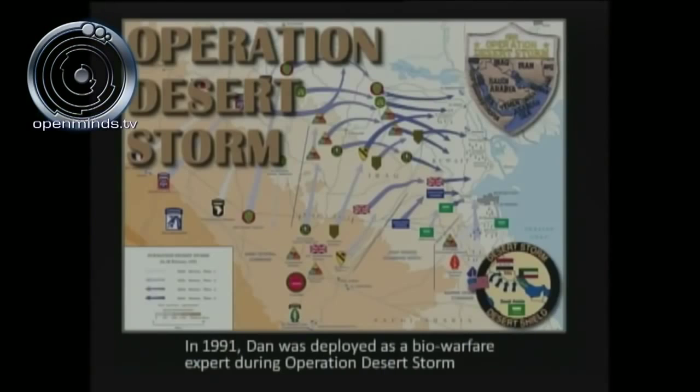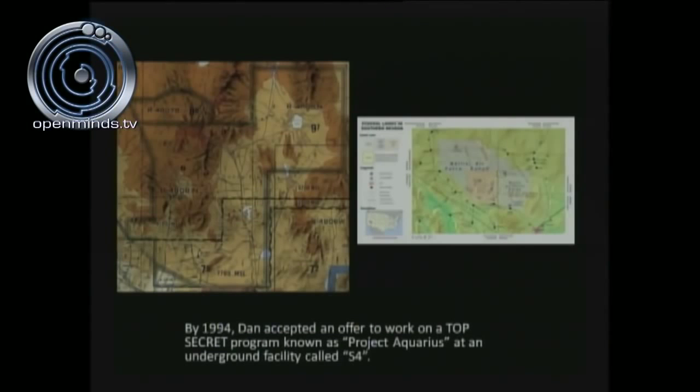In 1991, he was employed at Desert Storm as a biowarfare expert. In 1994, he received his Q clearance at S-4 and began working on something called Project Aquarius. I'll draw your attention here to the aircraft sectional chart that anyone can get at any local airport — if you look at the right-hand corner, you've got R-4808N.